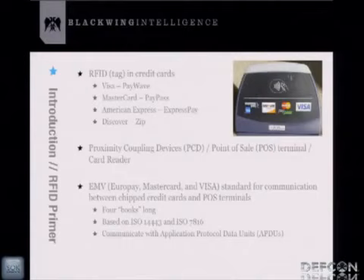For this talk, the RFID tags we're particularly interested in are the ones in credit cards. Visa, MasterCard — all these credit card companies have their own proprietary name for the technology, but really the underlying technology is all the same basic RFID stuff. Some terminology: proximity coupling devices is another name for credit card readers or RFID readers. The credit card ones are called point-of-sale terminals — I'll use these interchangeably throughout the talk.